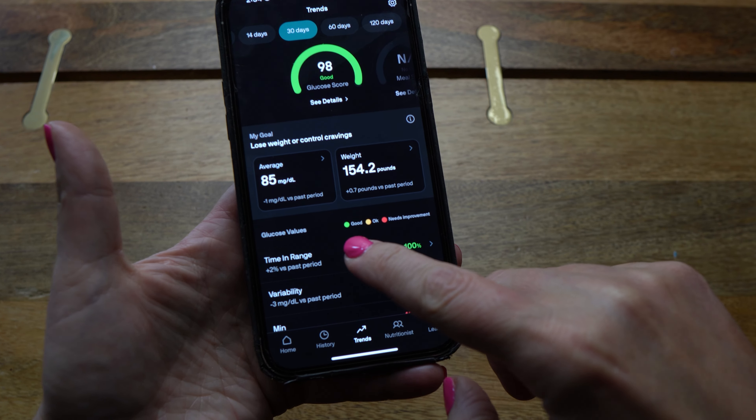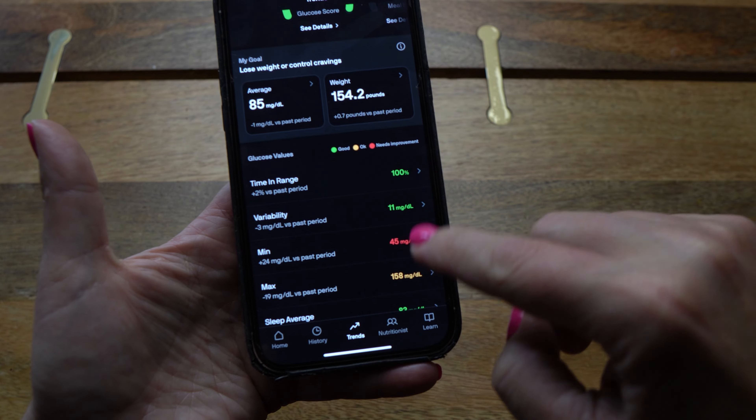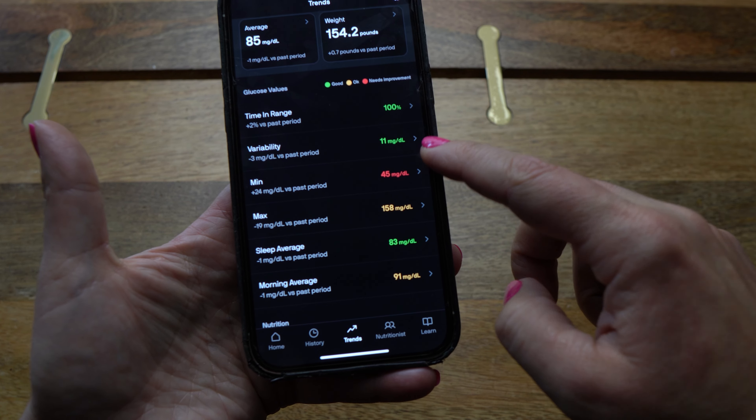The great thing about NutriSense is you don't have to remember any of those ranges. They have a very convenient color-coded system — green, yellow, and red — and you just want to keep all of your metrics in the green.